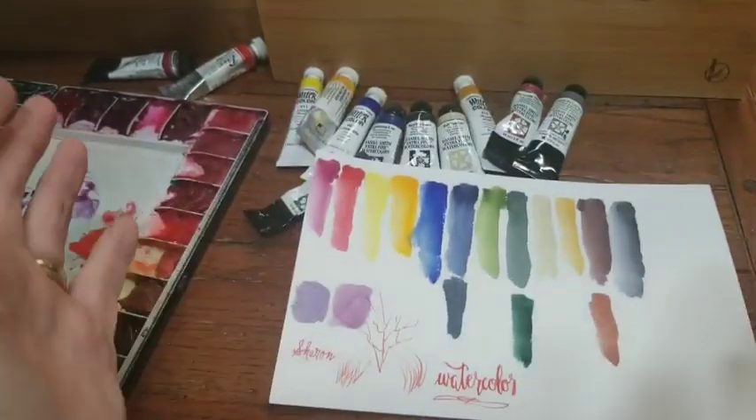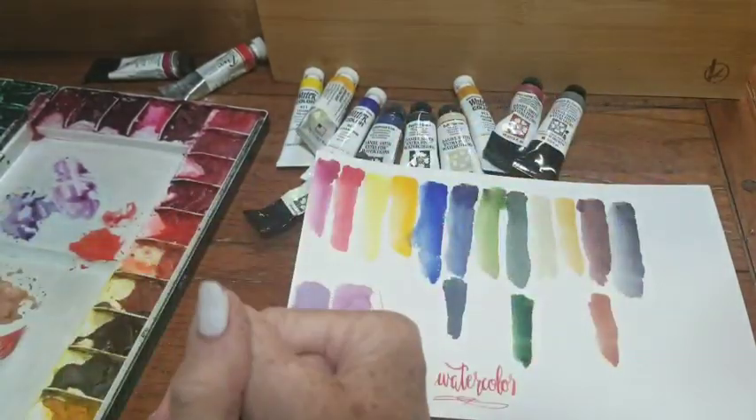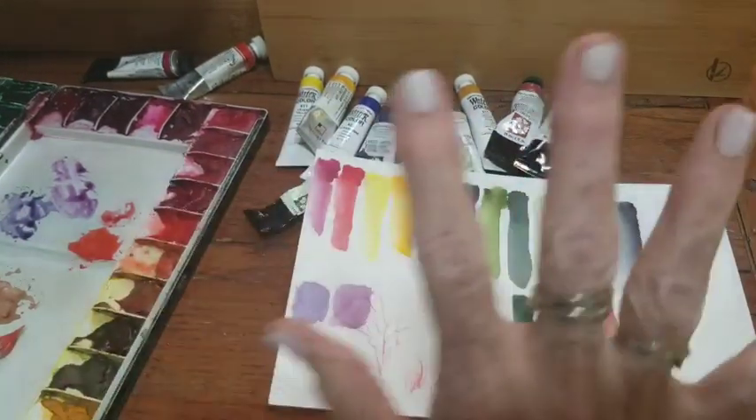Everybody have a great, great day. And remember, be courageous. Paint with wild abandon. And most of all, be kind to each other. Take care, everybody. I'll be getting the building vlog up very soon. Bye-bye.